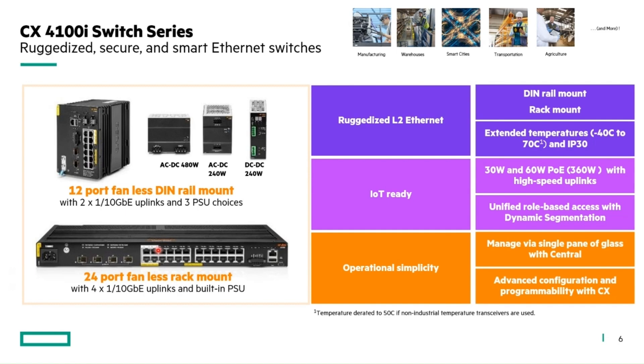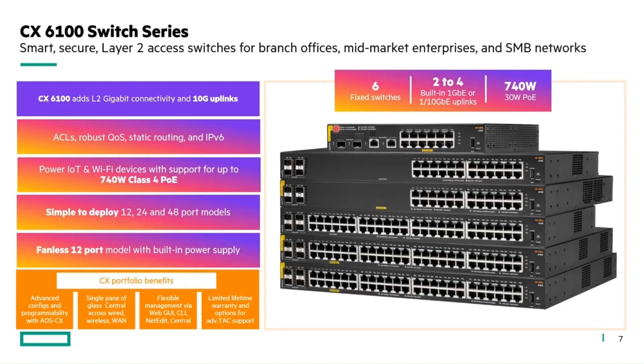Just to cover use cases in case you're not familiar with the 4100i and 6100: the 4100i is a ruggedized platform with fanless operation and 1 and 10 gig support, serving use cases from manufacturing to transportation, agriculture, and more. It's deployed in lots of different environments and supports temperatures higher than typical lab environments. The 6100 switch series is not ruggedized but supports 12-port models and various combinations of 24 and 48-port models — a very well-selling product.